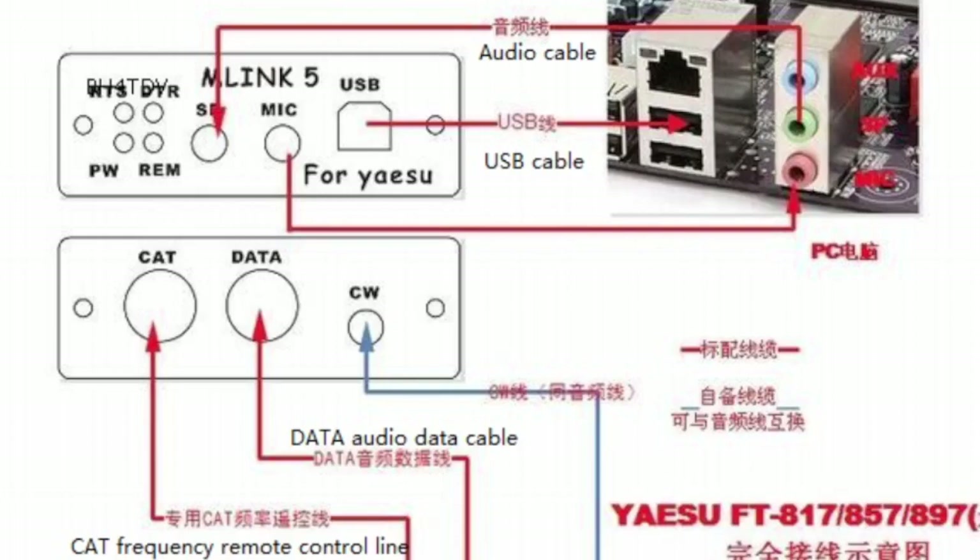You've got the USB going to the USB, then you've got the mic going to the pink one which is the mic, and then speaker going to the green one which is at the front of the U5 link.